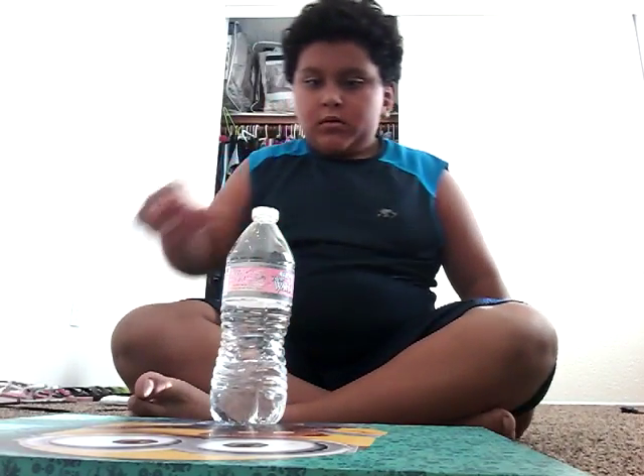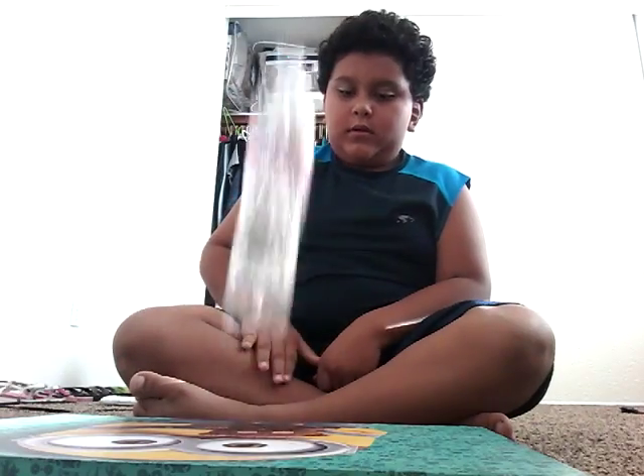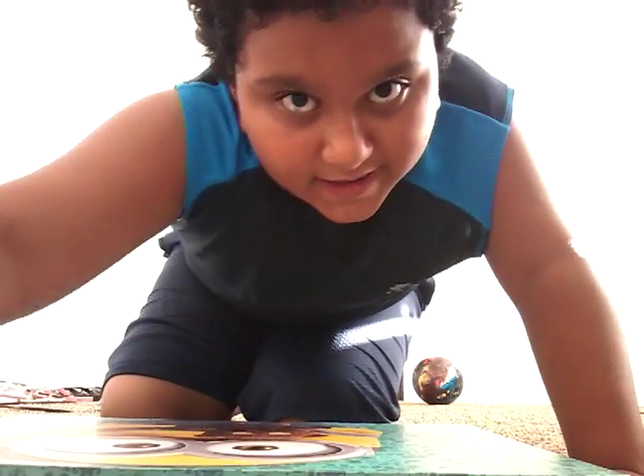Oh my god! Oh my god! Okay guys, I'm sorry that I have another video. I'm going to do a part two, and it's going to be with my brother. Bye, guys!